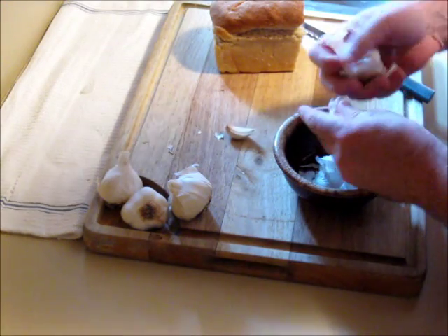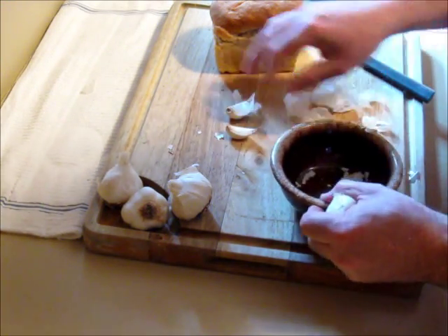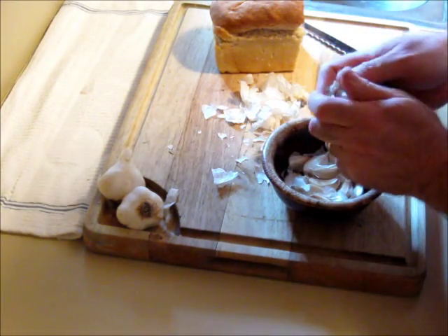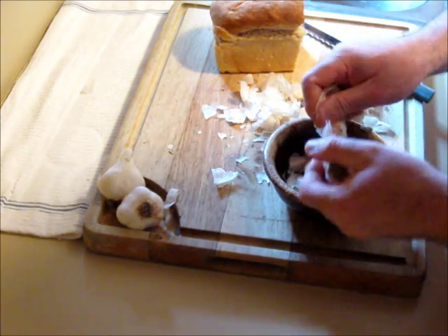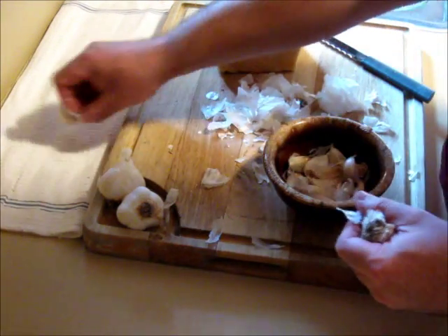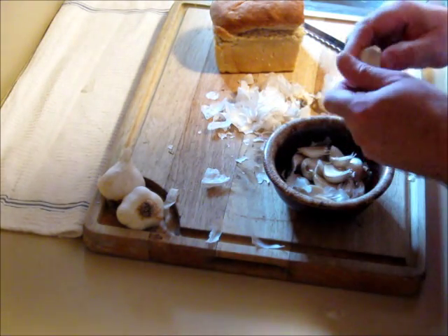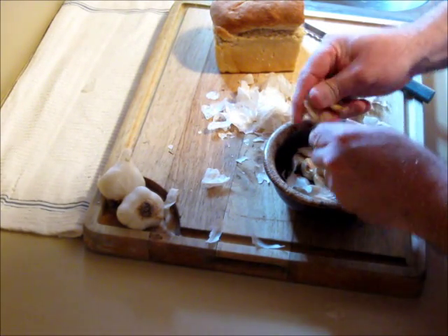It is a traditional rustic peasant soup from Spain. We're going to need about 15 cloves of garlic, or about two heads — that's just roughly the amount you want. So I'm going to bust up two heads of garlic and then we'll chop them later.